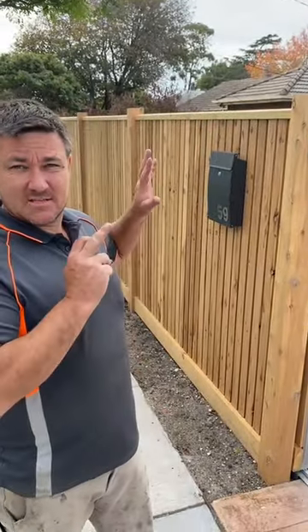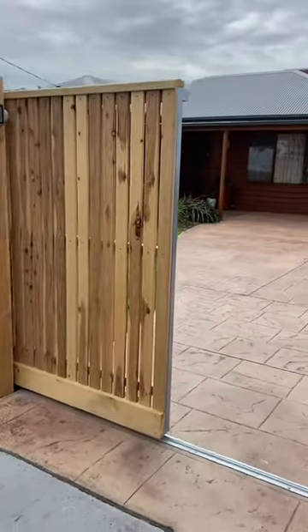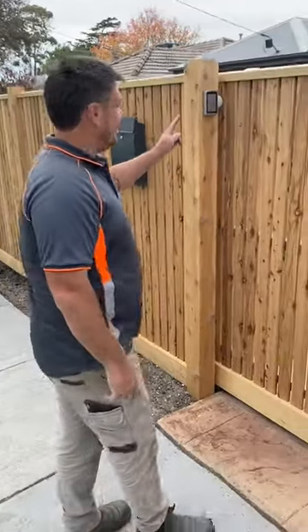Hey guys, I'm just here at a fence that I built a few weeks ago, programming a new remote, and I thought I'd show you something cool. This fence has a sliding gate and obviously it operates with a remote just like this, but another way we can open it is over here at the keypad.